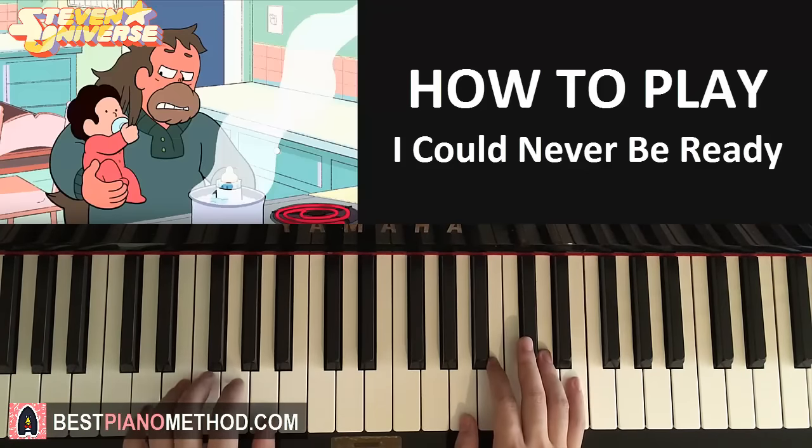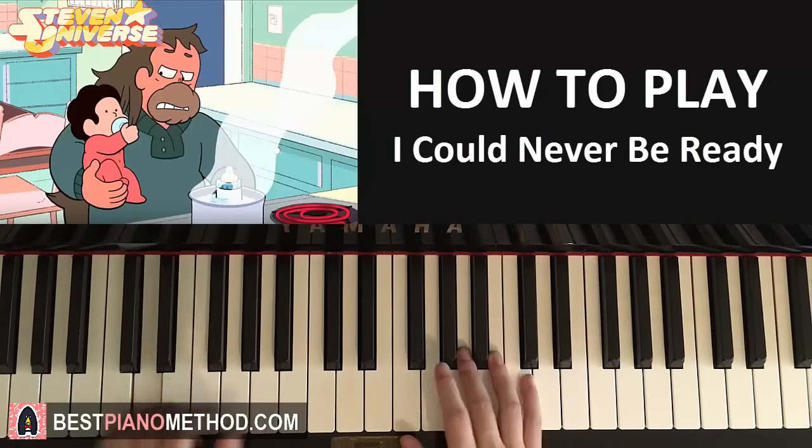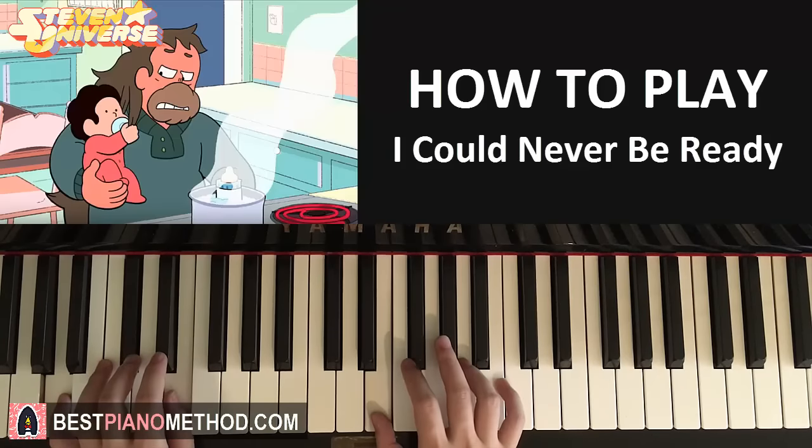So it goes like this: D-minor first, right hand comes in, and then the second B and A-major together. Like that.